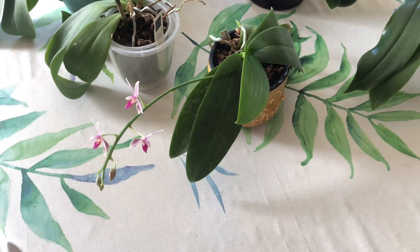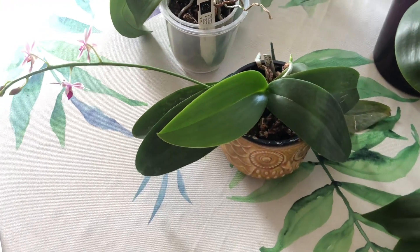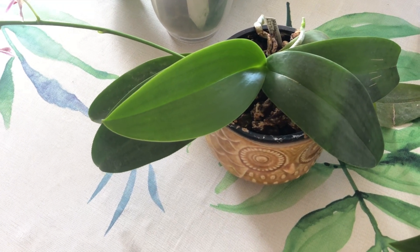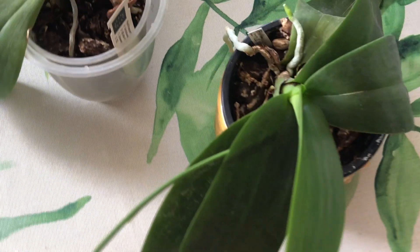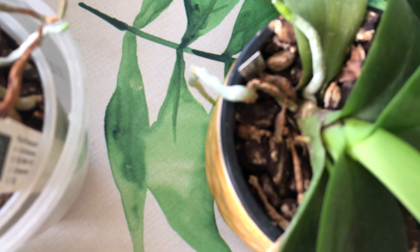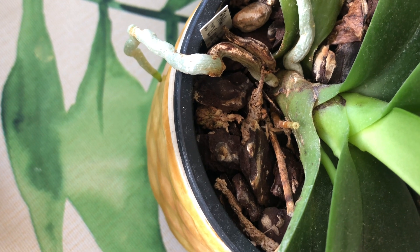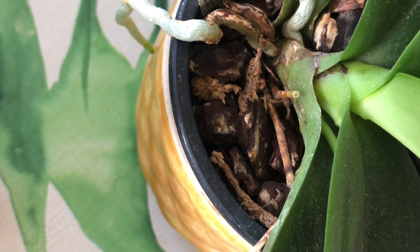This plant blooms very nicely and reliably, and it is putting on a new leaf this spring, which is great. So it's just most of the time living here on our table. We have it growing in our bark mix with a little bit of leka and some sphagnum thrown in there as well.